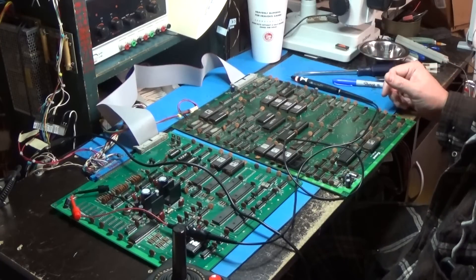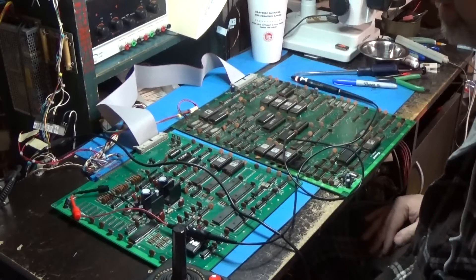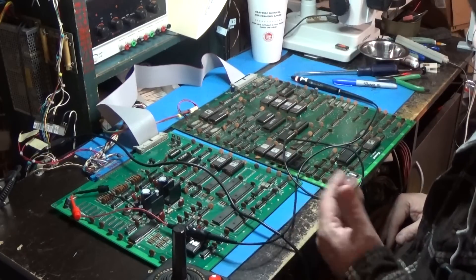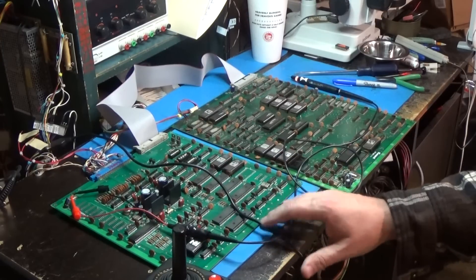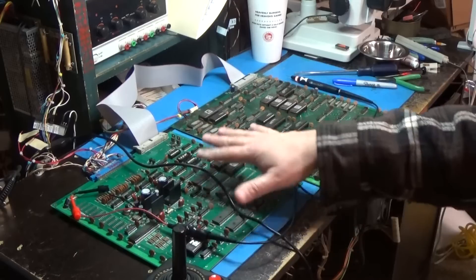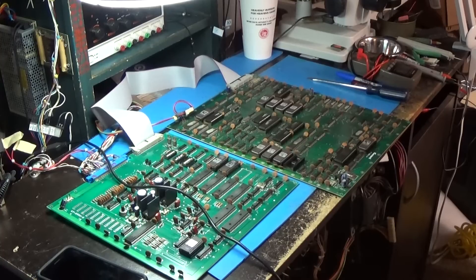What I'm going to do is make sure these two boards are talking to each other correctly in every way they can. Once that's done, it'll be pretty much focused on this board and finding out what is failing on it. I'll be back when I poke around a little bit and do some research.